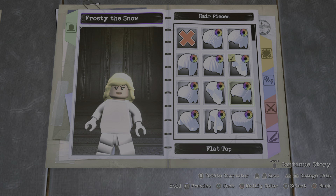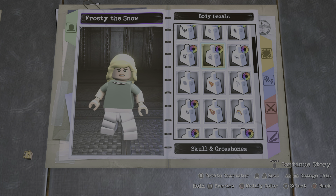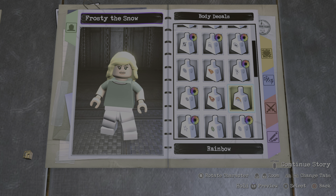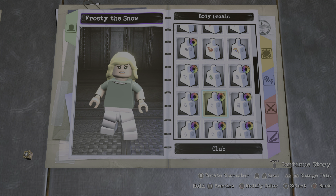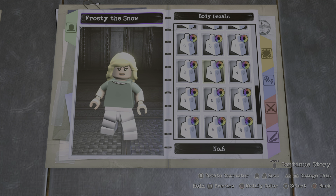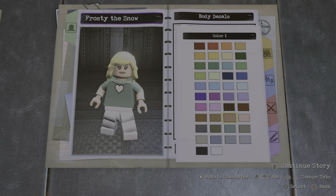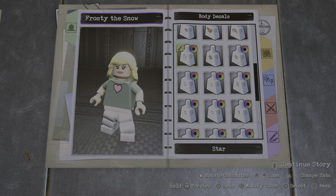For the arms, you're gonna go to the sleeves and make the first color this green right here, and the second color the skin tone, just like this. For the hands, you're gonna make it this color. For the body piece, you're gonna go with custom body number six, make that white, and the second color this green. We don't need any bust designs on the torso, because she's just a girl, not a grown woman.